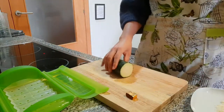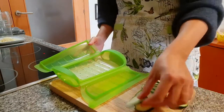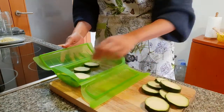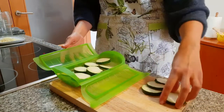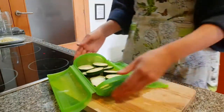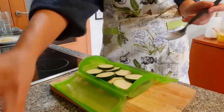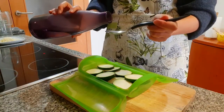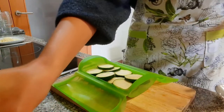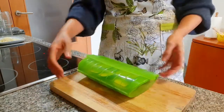Let me show you how this works very quickly. The only thing we have to do is first slice the courgette. Now we're just going to put the courgette here in the steam case like this. This is for one person — they have bigger cases for more people, but this one is enough. Now we're going to add a tablespoon of water, more or less, and this is only for the steam. Now what we're going to do is put this in the microwave, so we're going to close it.